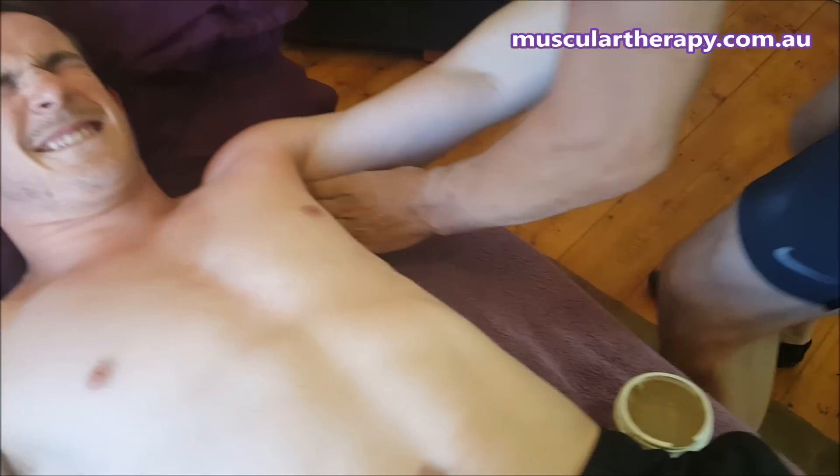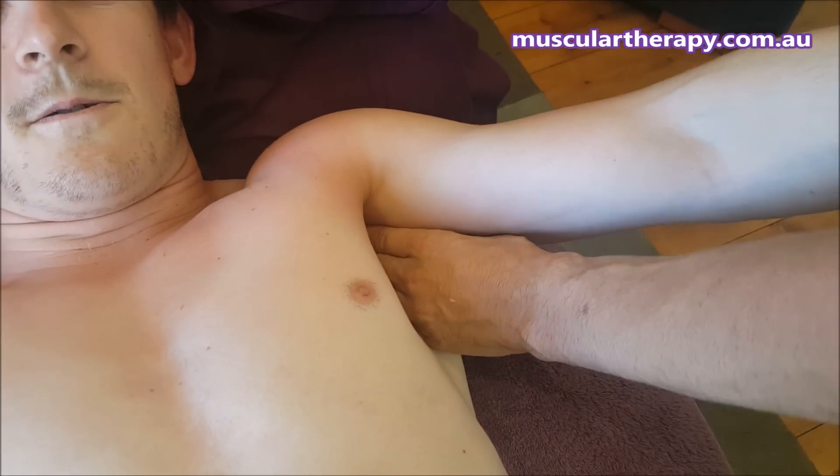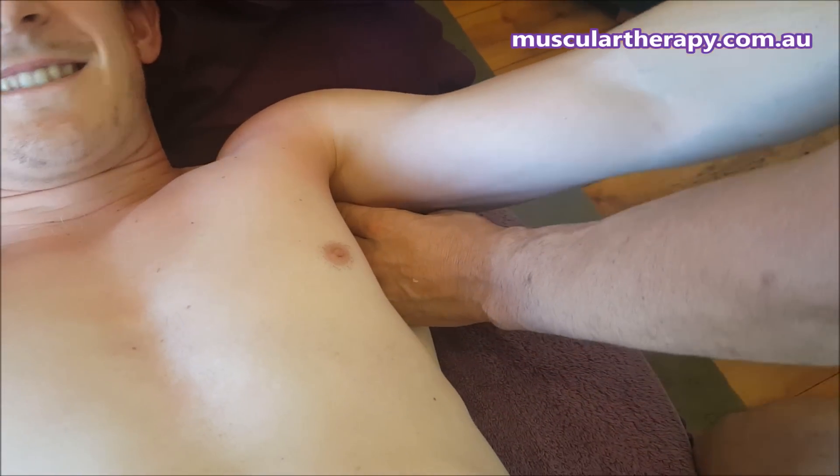And then the other thing we can do is an armpit release — getting right into where all these attachments are, where all these blocks have sort of started. Dig right into there and clear that out.